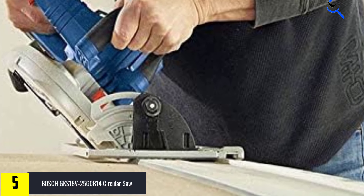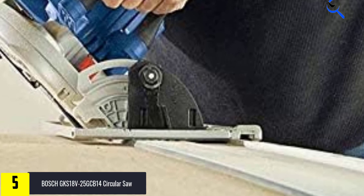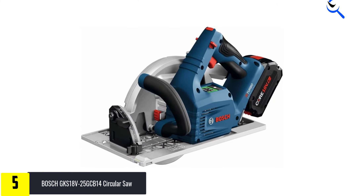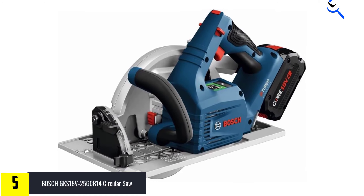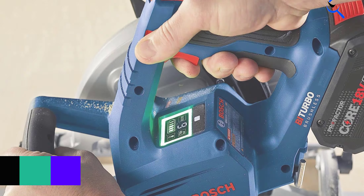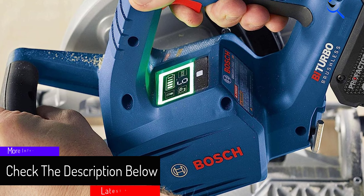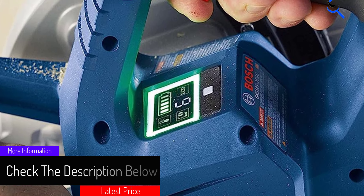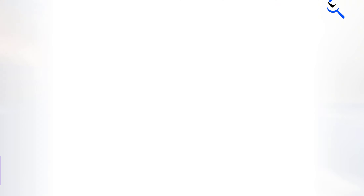To control cutting depth, the GKS18V-25GCB14 has a thumb latch right above the trigger. Move the latch forward and press down, and the saw's shoe drops. To fine tune the shoe's position, simply hold it with one hand while pressing down on the latch. When the shoe is where you want it, release the latch, and the amount of blade exposure below the shoe is right where you need it.